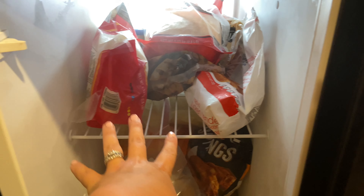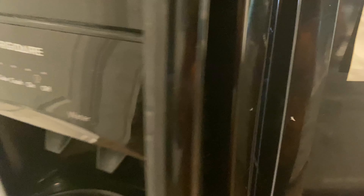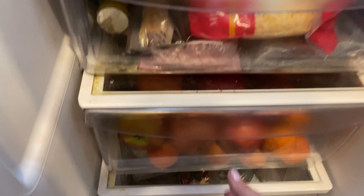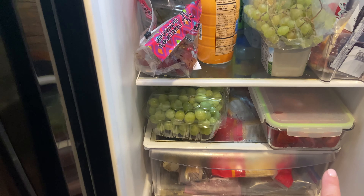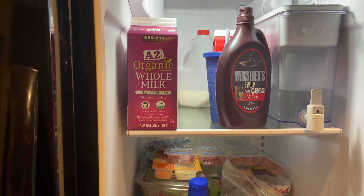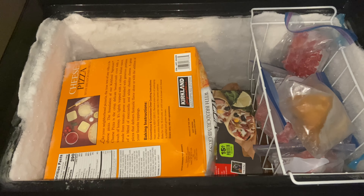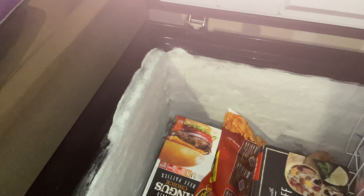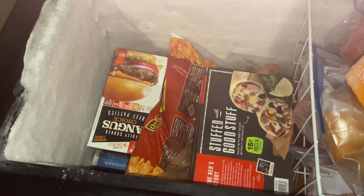I'm gonna go ahead and show you what the indoor freezer looks like now. Most of the bread, corn, steak, and other items I divided up earlier in this video are now in here, as well as a couple of bags of cheese — one Mexican blend and one cheddar from the Costco haul. In the fridge, I put the apples and oranges in the fruit drawer, the rest of the fruit and lettuce is there too, and all three milks are lined up.